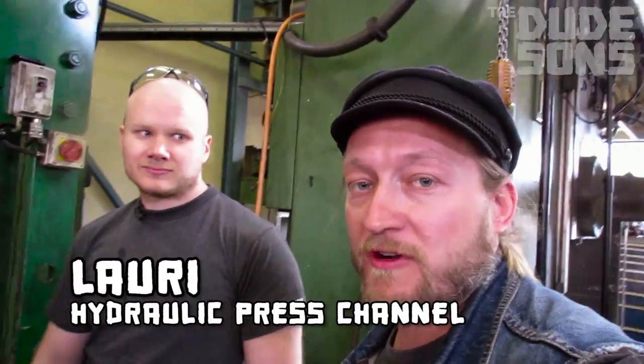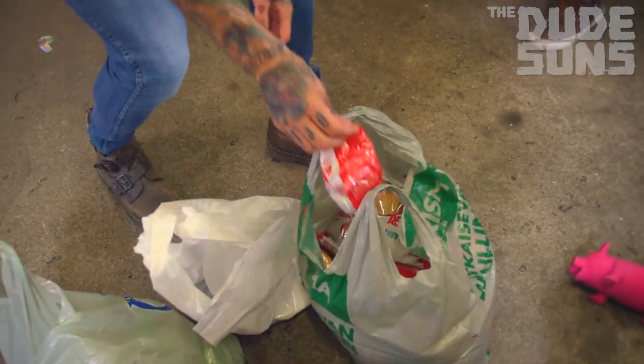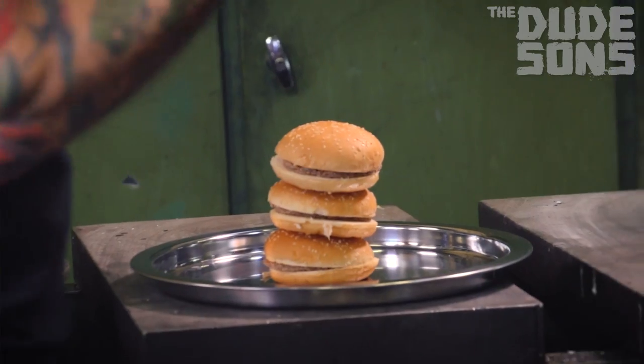Today we're going to do something epic with our friend Lauri, who is a professional hydraulic press operator. We're going to make a burger to fit our needs for a whole week. We're going to take tons of burgers, start putting them into the tube, and every once in a while we're going to press them tight. Yes!